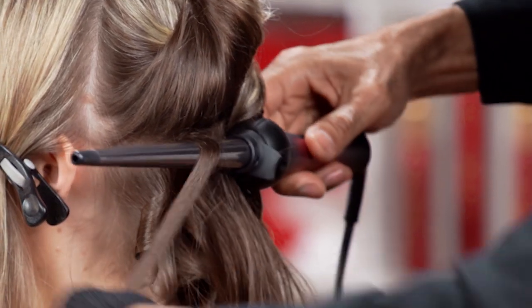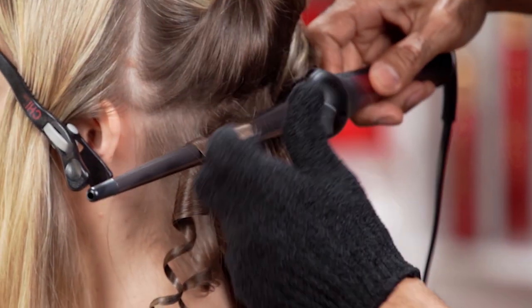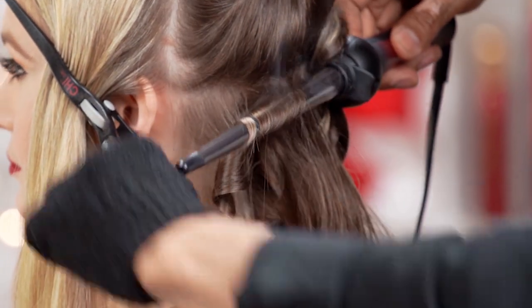The length of the wand is longer than the regular sizes. The ceramic head is so deep that you don't have to spend a lot of time doing the curls.